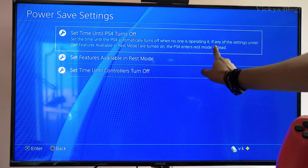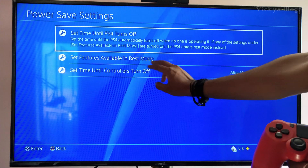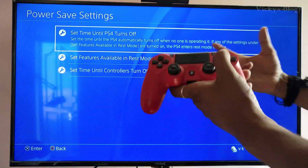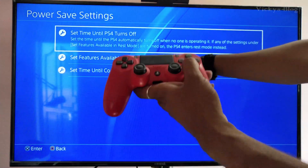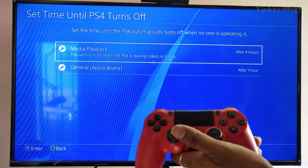If any of the settings under 'Set Features' are in rest mode, or you turn off the PS4, it enters rest mode. That's good because you can save energy as well. Just press X to proceed.